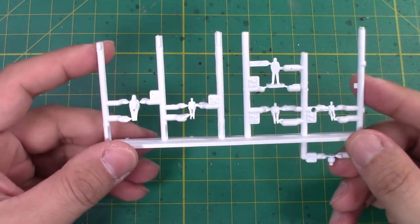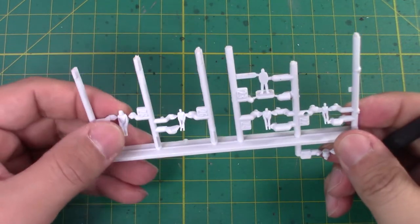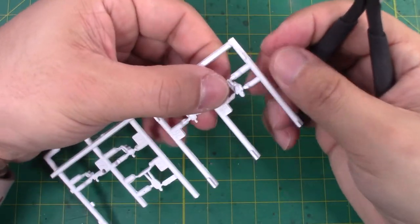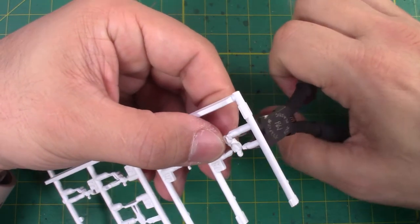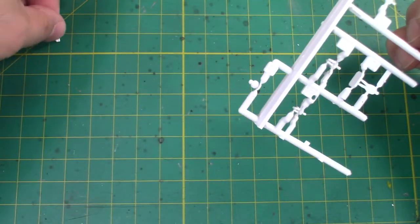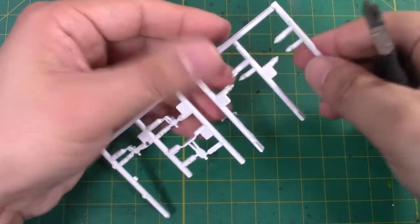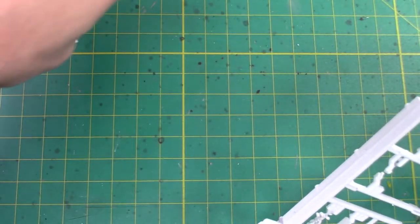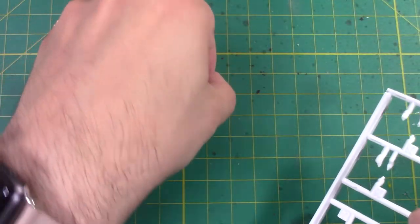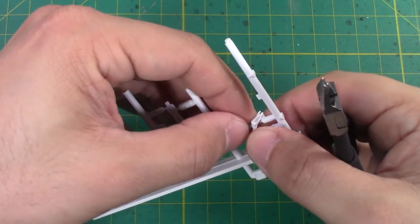Next up we're going to work on our pilots, so I'm going to go ahead and get him cut off the sprue here. Chewy's already coming off one side.